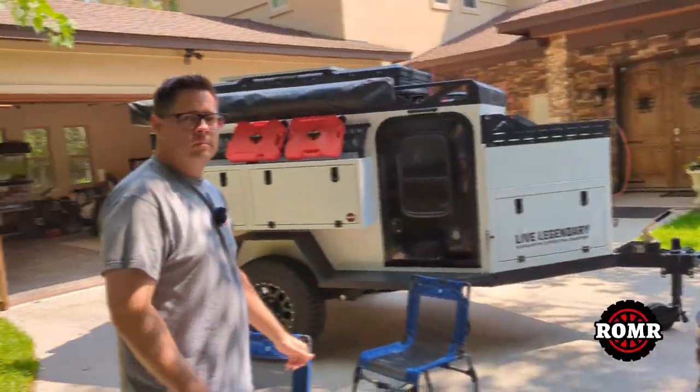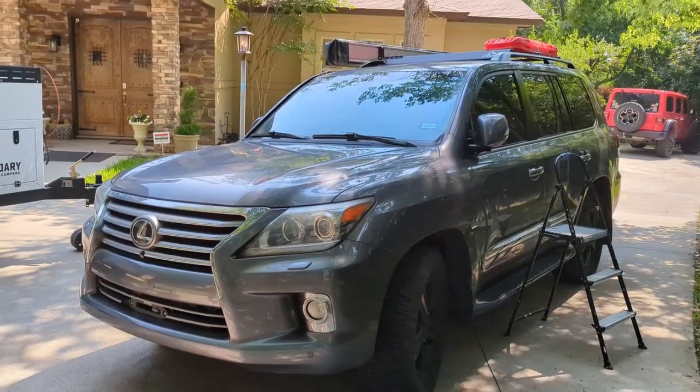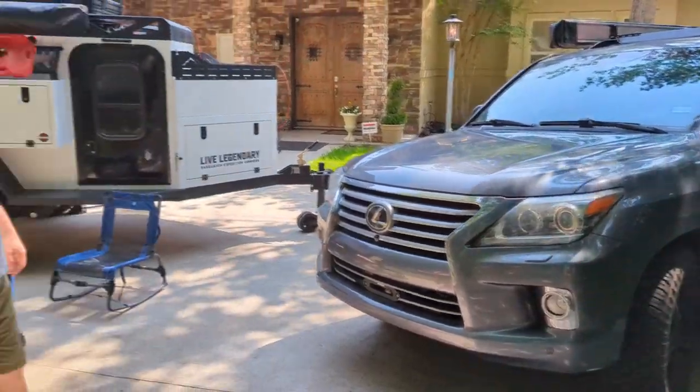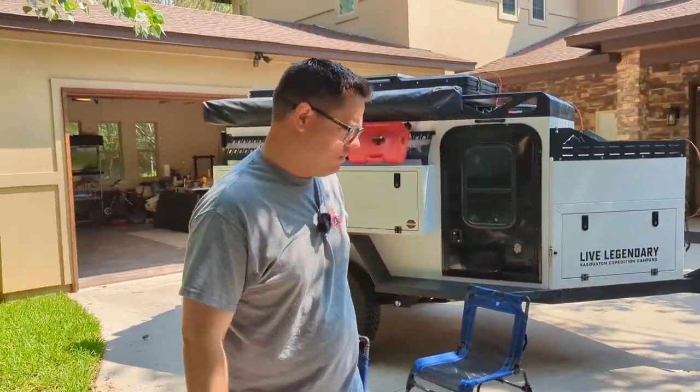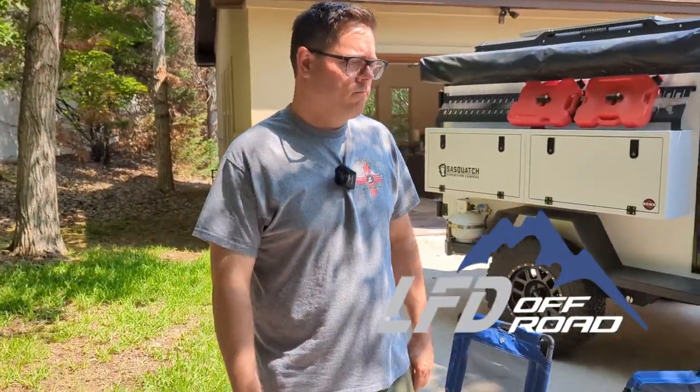Welcome back to the channel. Today Casey and I are talking about the LX570 — this is his overlanding rig — and one company in particular, LFD Off-Road, produces a lot of cool products that he's been installing on the car.